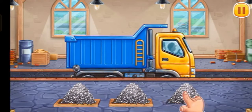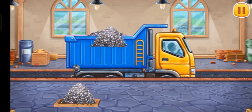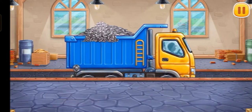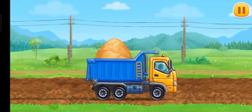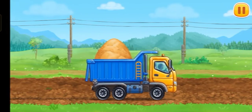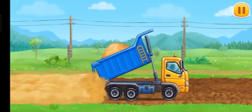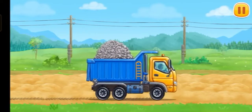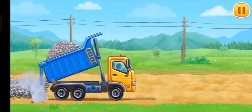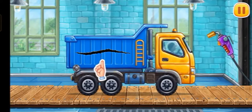Let's load the dump truck with the necessary items. That's all. Let's prepare an embankment for laying the rails. We need to fix a crack on the dump truck.